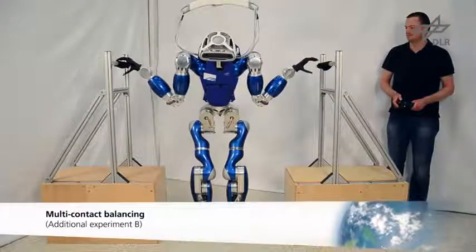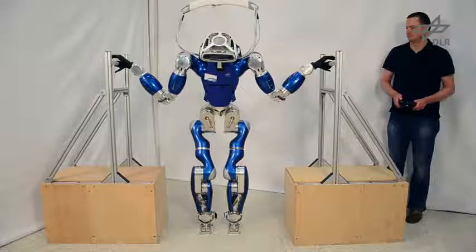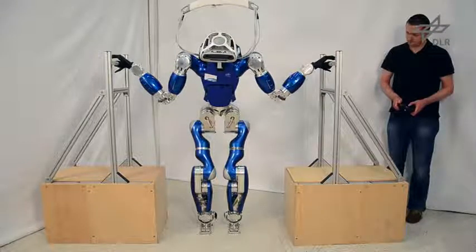In order to allow the robot to lift and move each end effector during execution, we implemented a state machine that can reconfigure the contact states online.